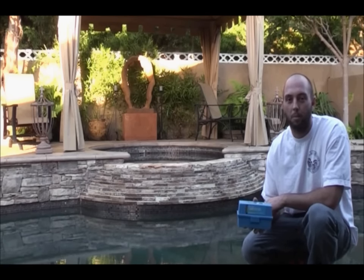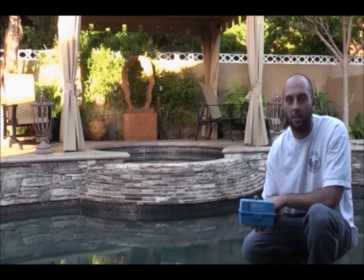My name is Jack. I'm here to talk about basic water testing. Today we're going to test chlorine, pH, alkalinity, and acid demand.